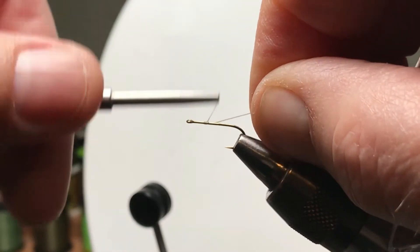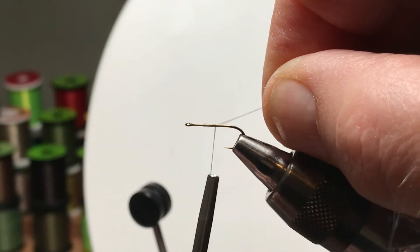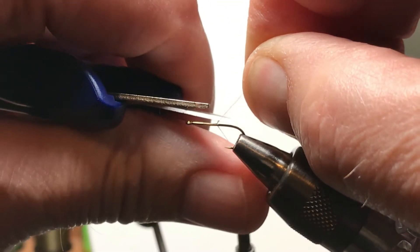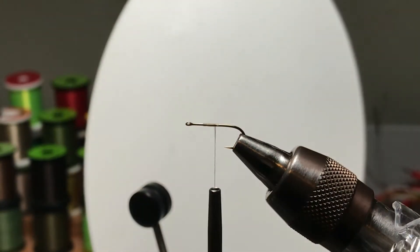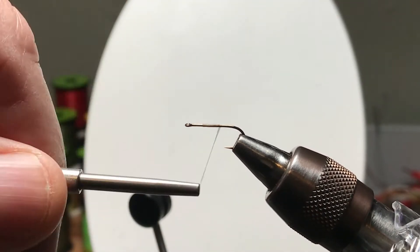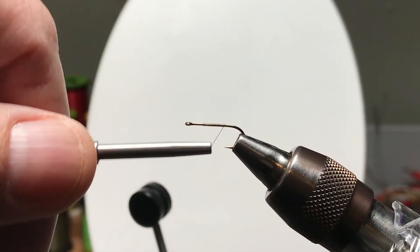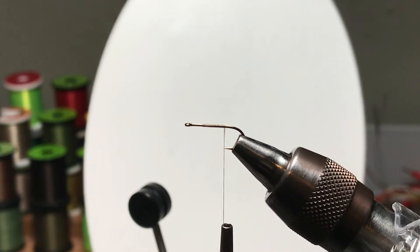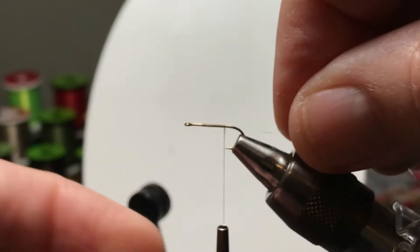I'll start the thread a couple of eye lengths behind the eye and snip the excess off. I like to tie materials in on the way back, and I usually like to tie the firmer materials first — because when you're wrapping materials in on the way back, you're tying them directly to the metal hook. Stronger or stiffer materials do okay with that.